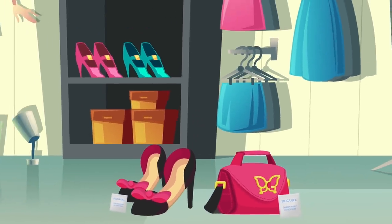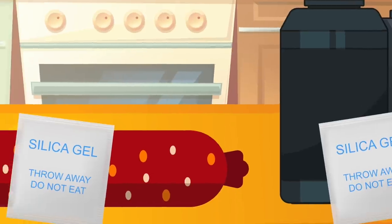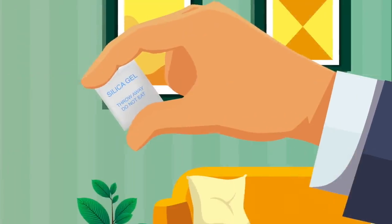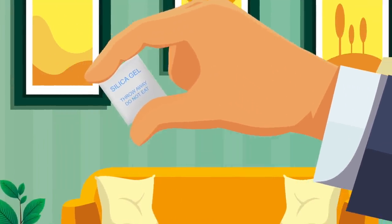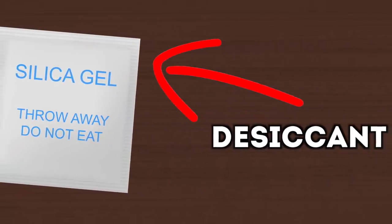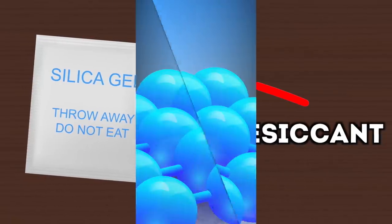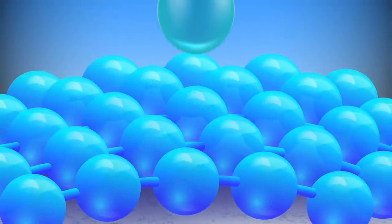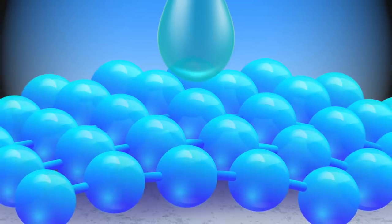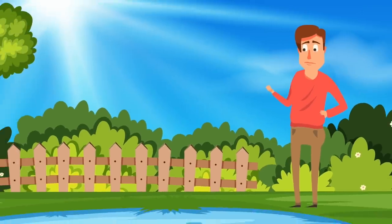What's inside these bags is little crystals. If you buy a leather product like a bag or some shoes, it will come with these. The same is true for technology and even dried foods like pepperoni. These bags of crystals don't have magical healing powers — instead they're a desiccant, which basically means they absorb and hold water vapor, also known as moisture.